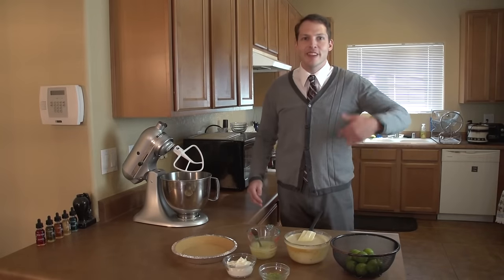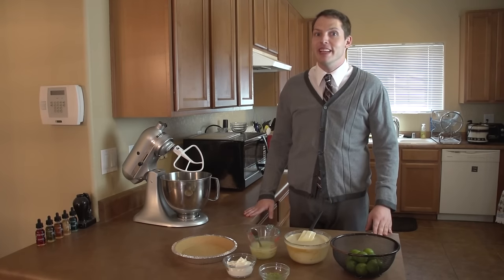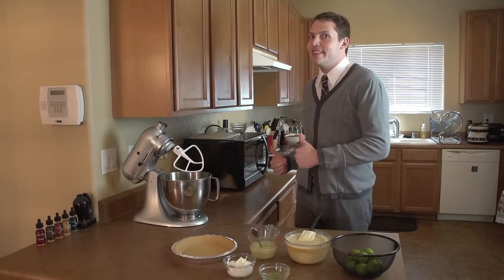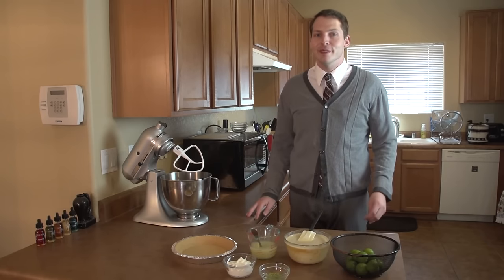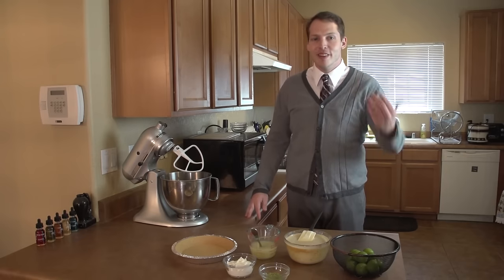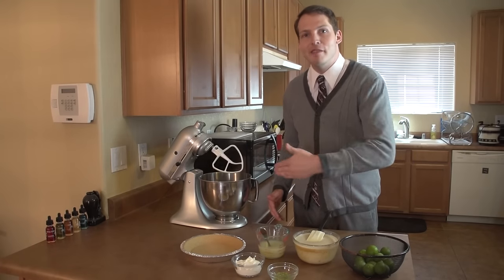Hey neighbor, thanks for coming by. My name is Andrew. Today I'm going to show you how to make a key lime pie, a Watergate salad, and my very own special cocktail in celebration of Mount Baker Vapor's new guava flavors. Come on in and let's get started.